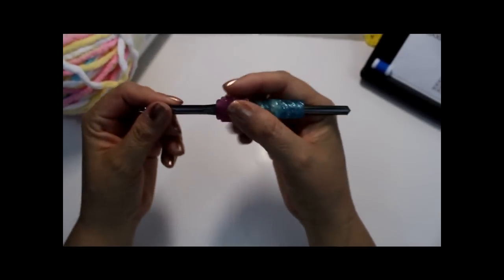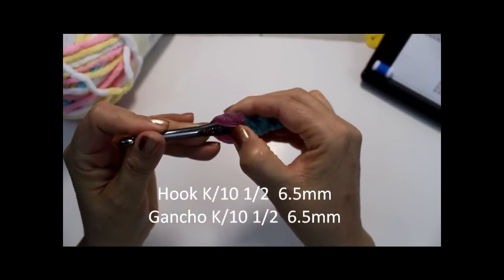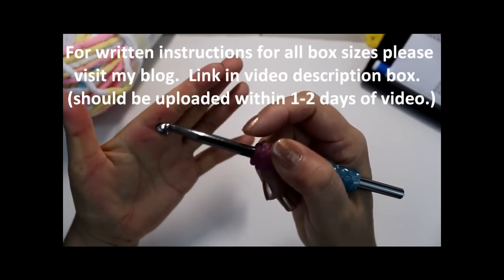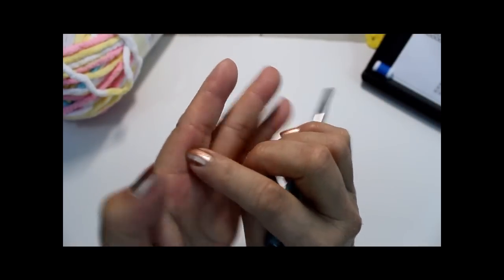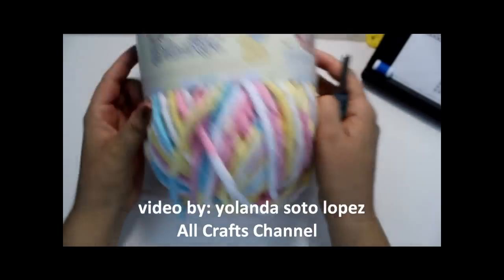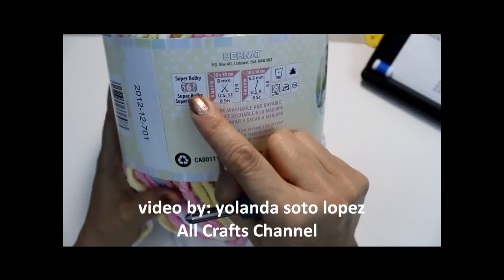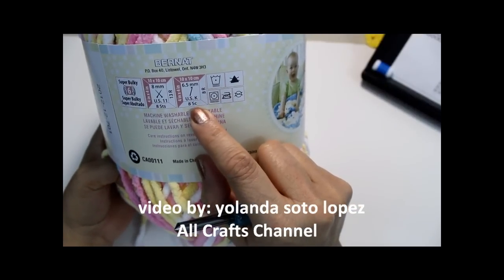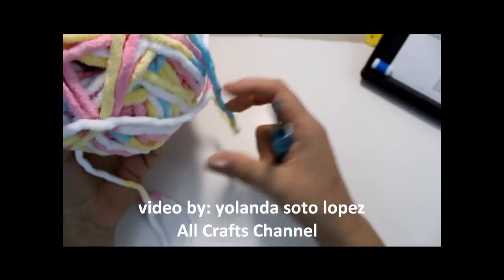To begin our yarn basket, I'm going to be using the size K hook, which is number 10 and a half, 6.5 millimeters. I'm using little grips to keep from getting hurt. We're going to need a super bulky yarn - I'm using the Bernat Baby Blanket but you can use whatever brand you have, it just needs to be size number 6. The hook suggestion on the label is size K, which is what we're using.